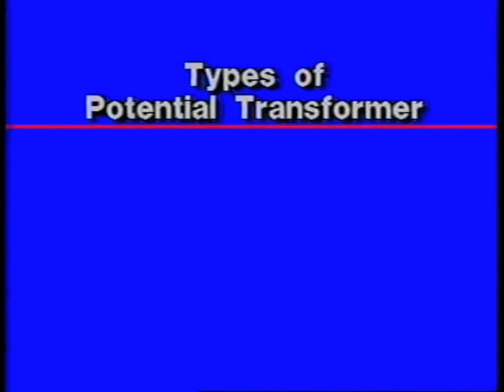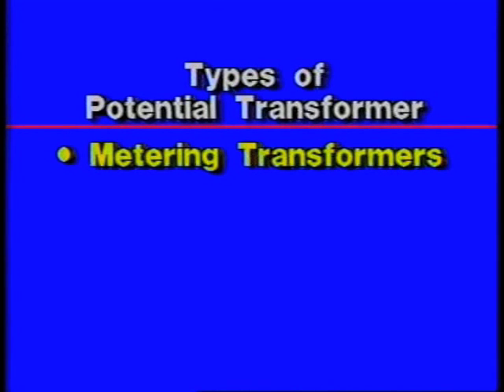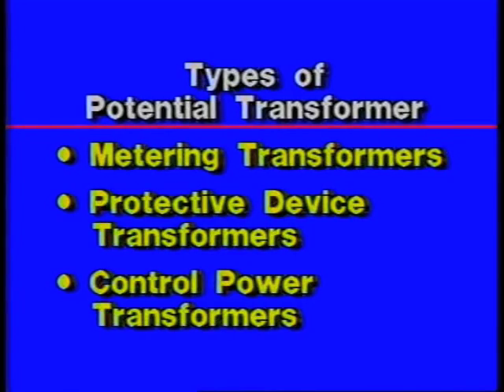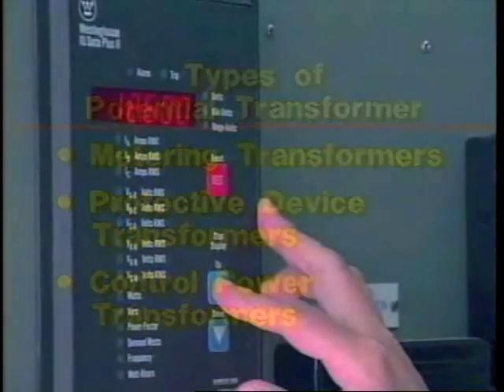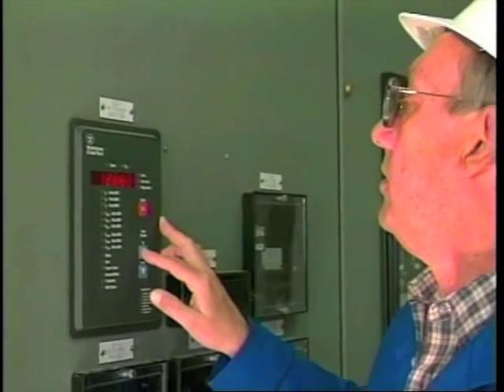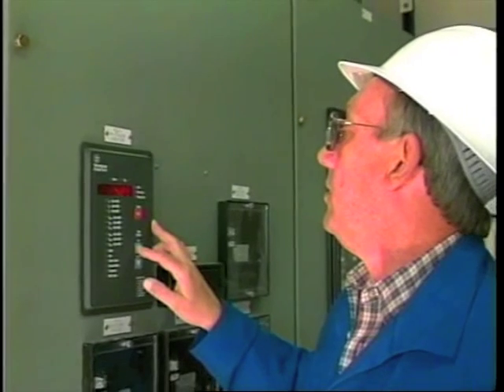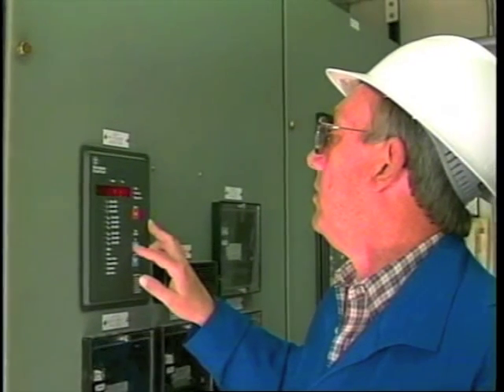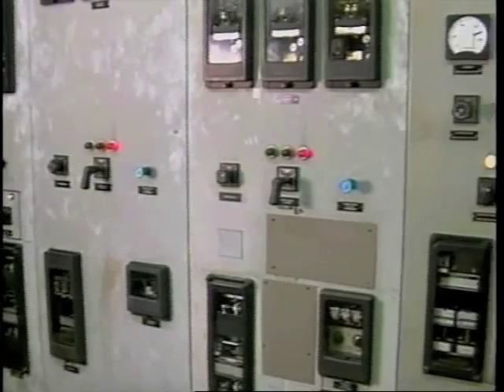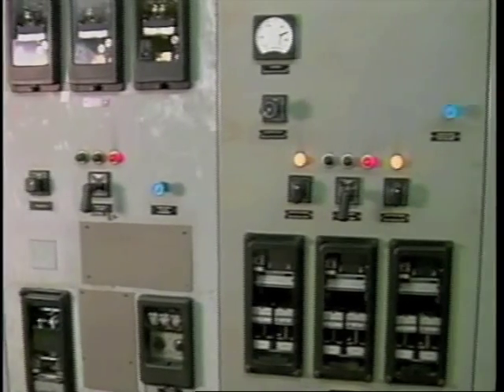There are three types of potential transformers: metering transformers, protective device transformers, and control power transformers. Metering transformers are used for very precise measurement of voltage. Electrical utilities depend on these metering transformers for determining power flow through a particular commercial circuit. Protective device transformers do not require the precision of metering transformers. A common application is to provide a low voltage source for protective relay operation and metering where accuracy is not critical.